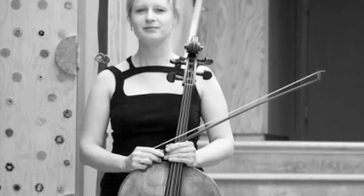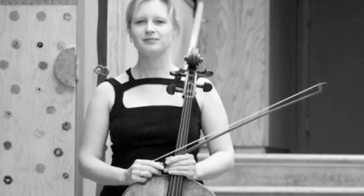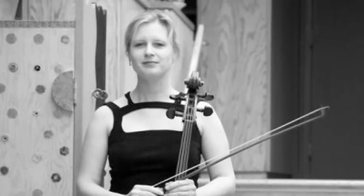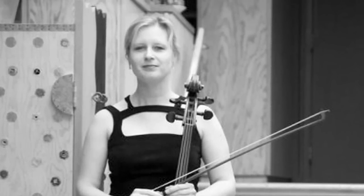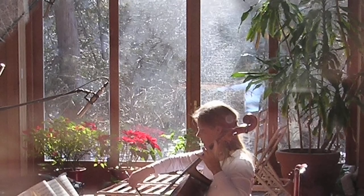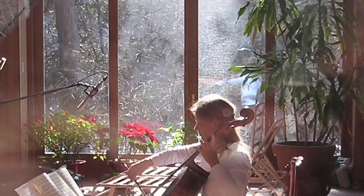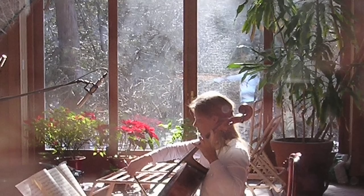These cello suites are one of the pinnacles of writing for the cello, and every performer that plays the cello suites usually learns them from a very early age and works on them for their entire lives. It's a continuing quest to find the meaning in the work.